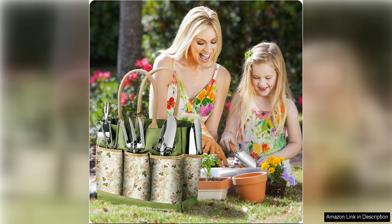Overall, the Gardening Tools 9-Piece Set is a great investment for both beginner and experienced gardeners. The combination of durability, functionality, and style make this set a standout choice for anyone looking to upgrade their gardening tool collection. Whether you are planting, weeding, or pruning, these tools will help you get the job done with ease and efficiency.